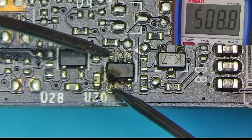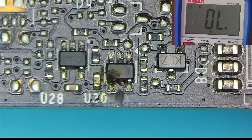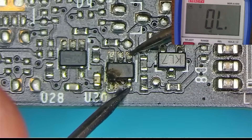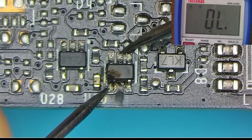Let's go a step further and see if it makes sense to repair this by measuring the input pins in relationship to ground, VCC, or the output. Looks like the input is not shorted to any of them, so the chances for repair are high. Let's replace this component and see if that helps.